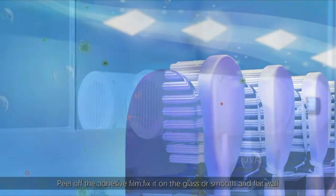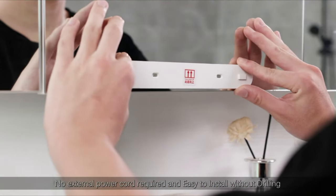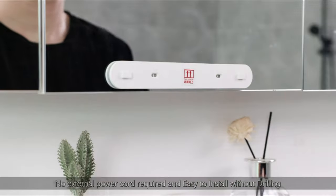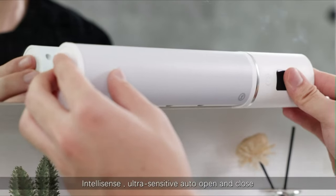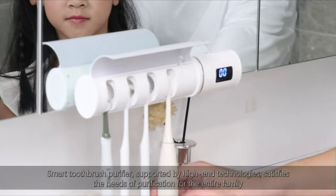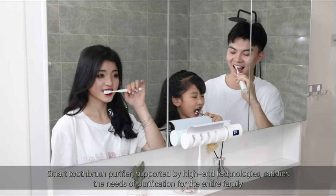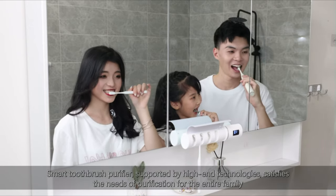Peel off the adhesive film and fix it on the glass or a smooth, flat wall. No external power cord is required and it's easy to install without drilling. Ultra-sensitive bottle open and closed detection. This smart toothbrush purifier, supported by Hyden Technologies, satisfies the purification needs of the entire family.